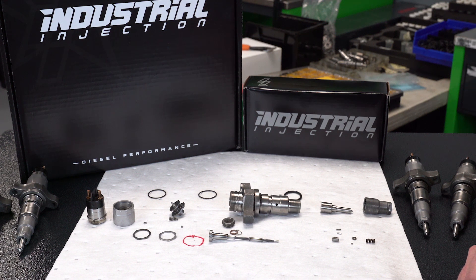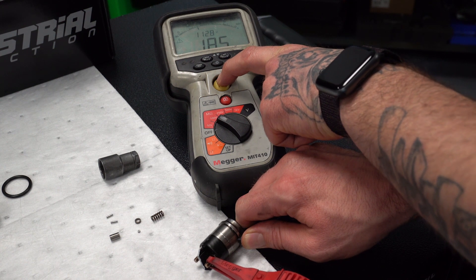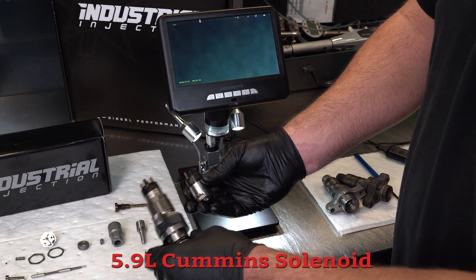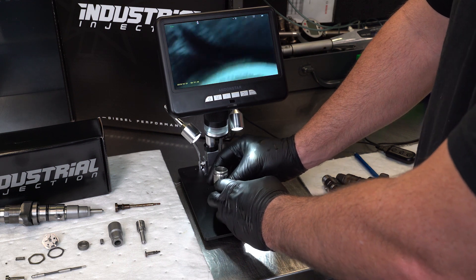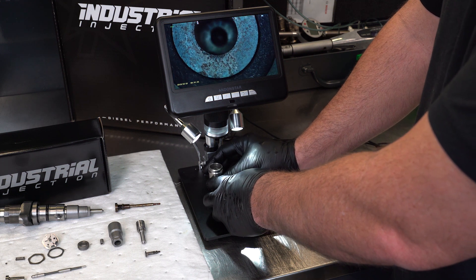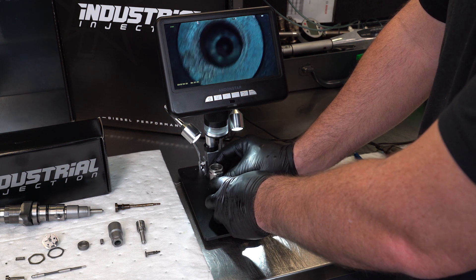Solenoids have a lot of different types of failures — electrical tests, insulation tests. A lot of people will ohm these injectors and call us saying this injector ohms fine. Well, when we get it here and do a diagnosis on it, just because it ohms good doesn't mean the injector is good. We test the insulation on solenoids and find that a lot of these solenoids go bad, either because of insulation breakdown, electrical failures, or erosion in the solenoid itself. That's a big component that goes bad in these. We ensure our buyers that you do get a great solenoid on every injector you buy here.